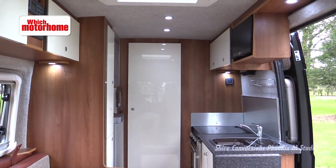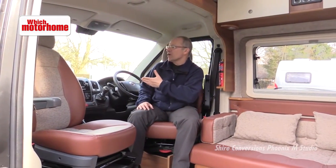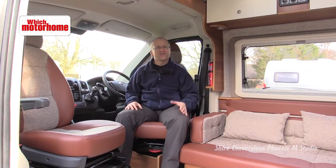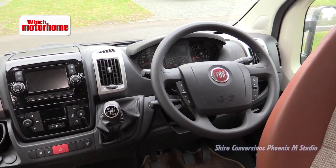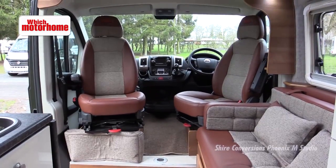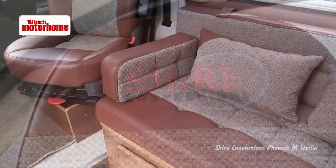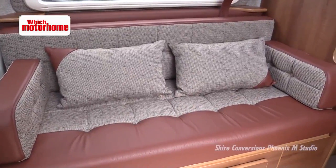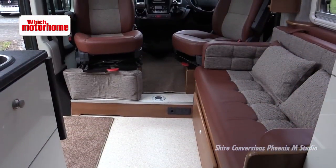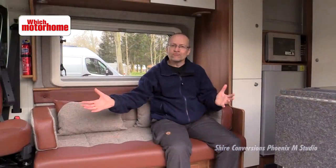It's a Fiat Ducato in medium wheelbase format for this Shire conversion, and because Shire is an independent producer selling direct, you can have pretty much any choice of cab option that you want. There are lovely swivel cab seats here that are really professionally trimmed in leather to go with the rest of the lounge. The settee is rather short but it extends out right into the doorway to make a good-sized transverse double bed, and in daytime mode you've got a nice roomy lounge.